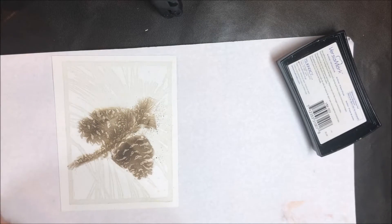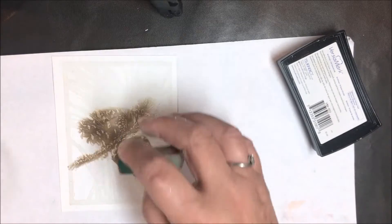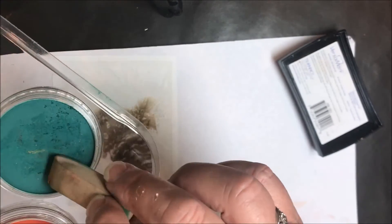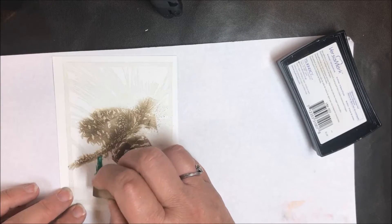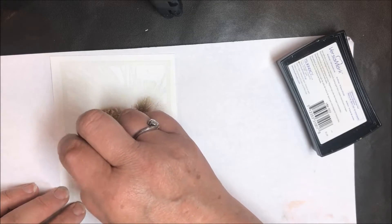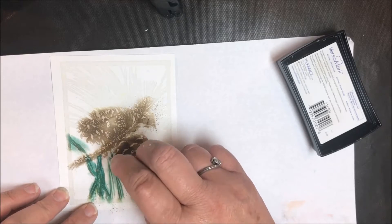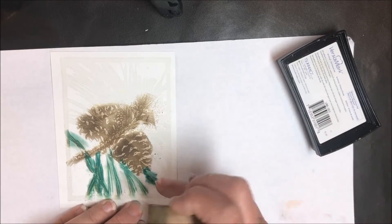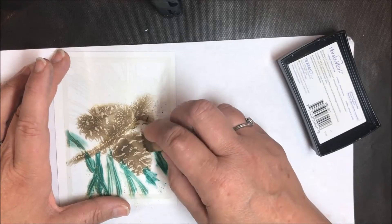Now my brown is on there — that's just my first layer. The second thing I want to do is work on the pine branches behind. I'm going to take the same applicator, just flip it over, run it in the green, and start working on those pine branches. Here I want to use a lighter touch because I want to put some silver behind there to set it off a little bit. I went off the Versamarked area there.